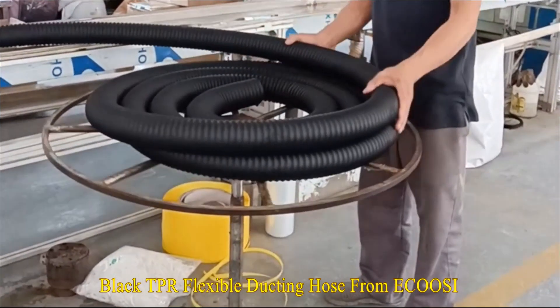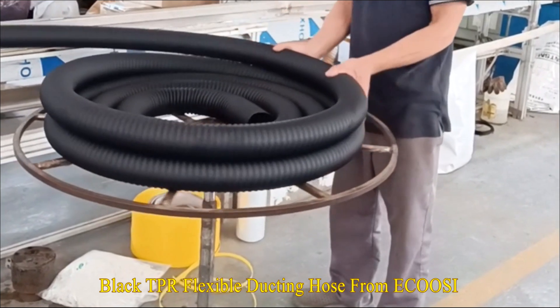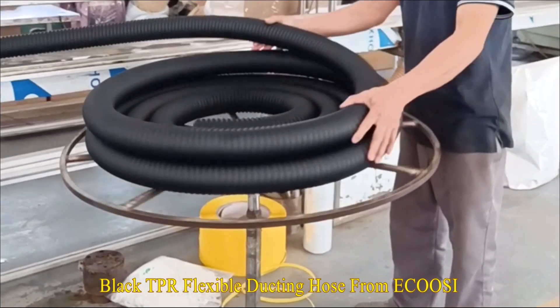Ekuzy Flexible Duct Hose Thermoplastic Rubber Ducting Hose is a lightweight rubber duct hose that is recommended for light-duty air and film applications.